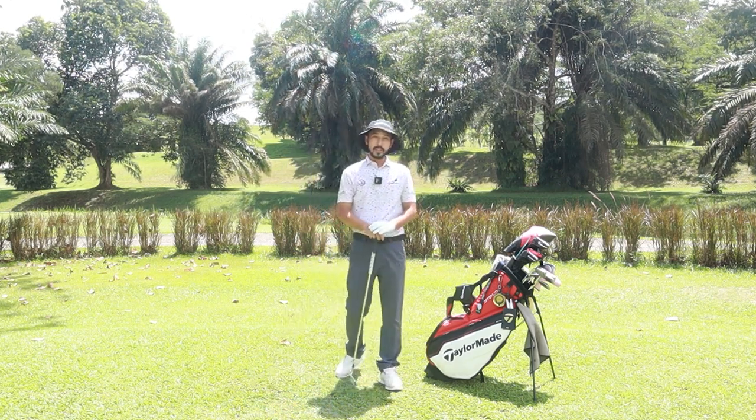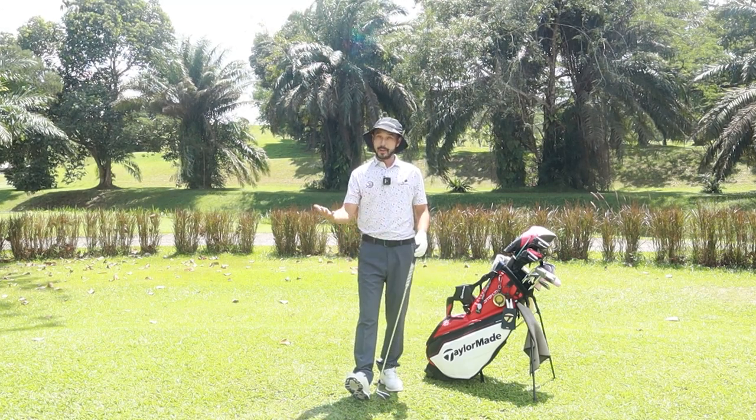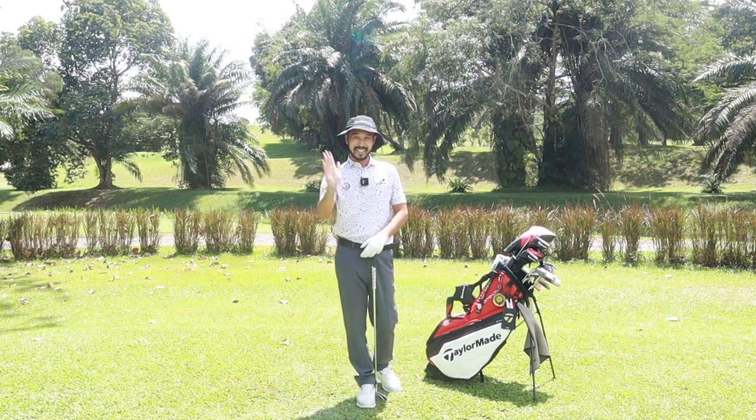So in this video, I've covered your grip, your stance, and your posture. Hopefully you start off right and have a very good swing ahead. Thank you.